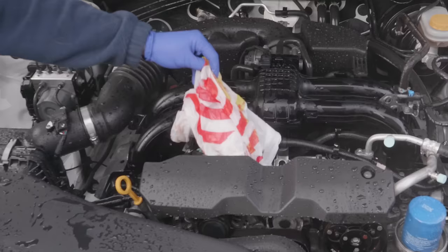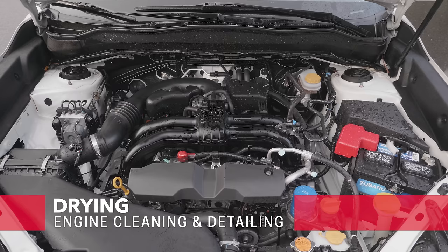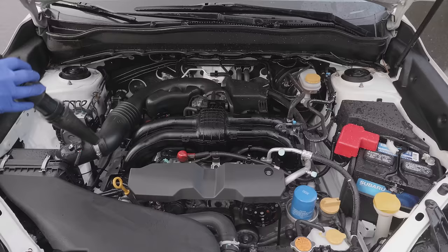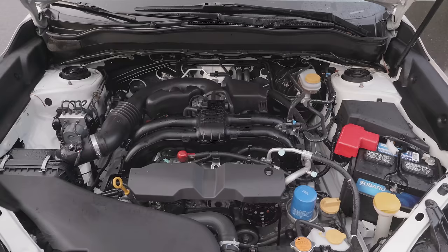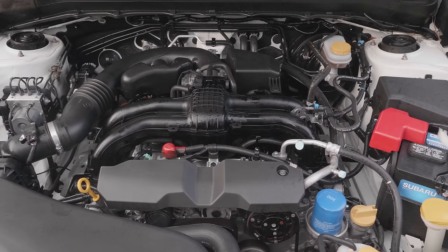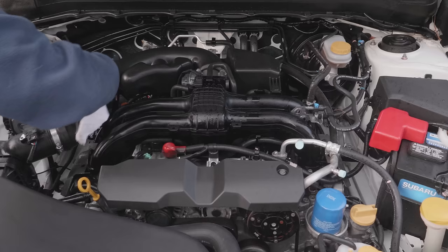Now we're ready to dry our engine. The goal here is just to get any loose water off that you can. What I'm doing is using a shop vac exhaust to blow off that water. You can use an air compressor or anything that can direct air, even things like a leaf blower. Remember the goal is to just get off any loose water that you can — you don't have to worry about getting every bit off. I'm going to finish up with a rag and wipe down the plastics, especially the ones with flat surfaces, to get any remaining water.